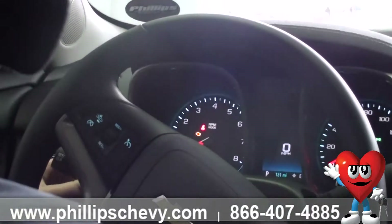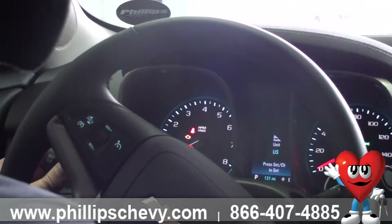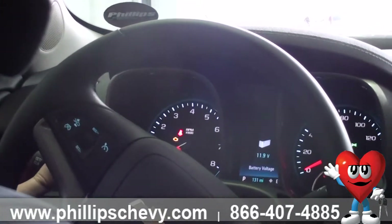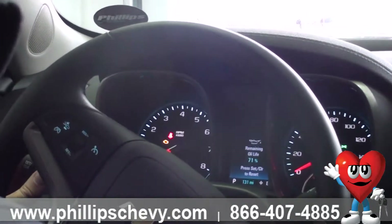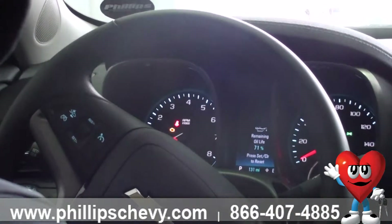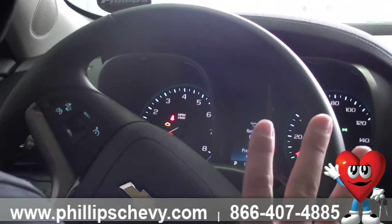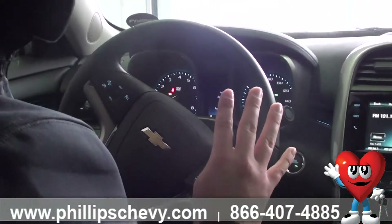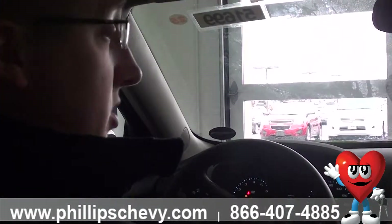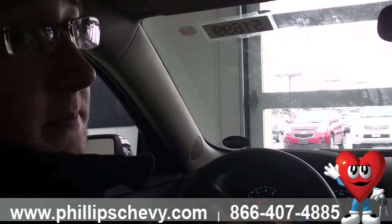Pushing your menu button about two or three inches in on the wand is going to bring you to the vehicle information menu. You're going to have your units, you'll be able to check your battery voltage, and you'll have your oil life. We're going to give you two years of free maintenance with this vehicle — oil changes, tire rotations, and multipoint inspections. It's four visits within that 24,000-mile or two-year period. We recommend every six months, 6,000 miles, or when the oil life reads 20%.